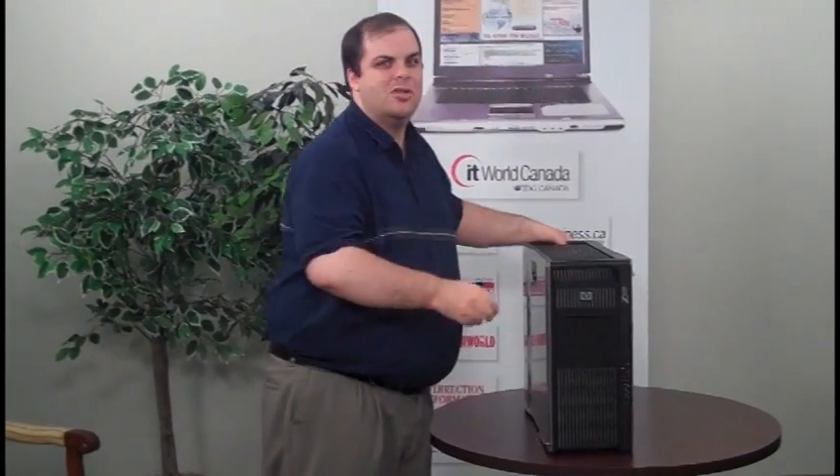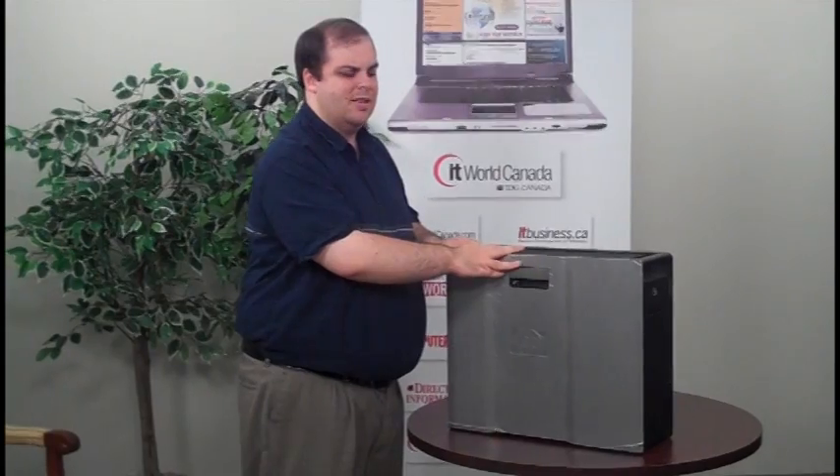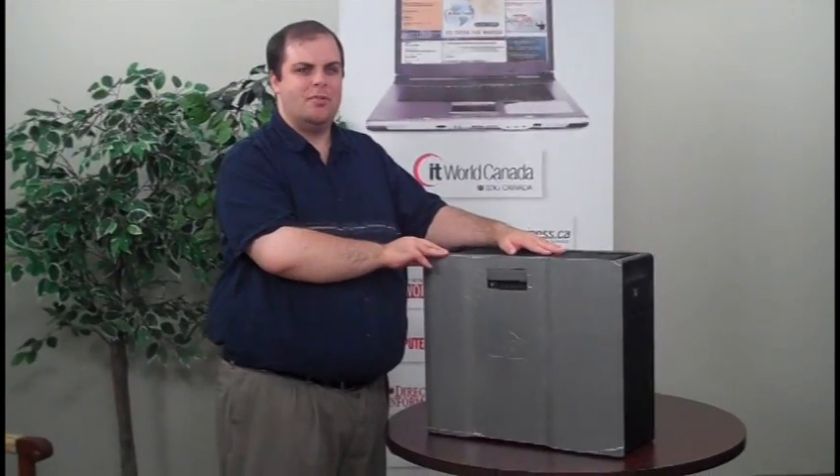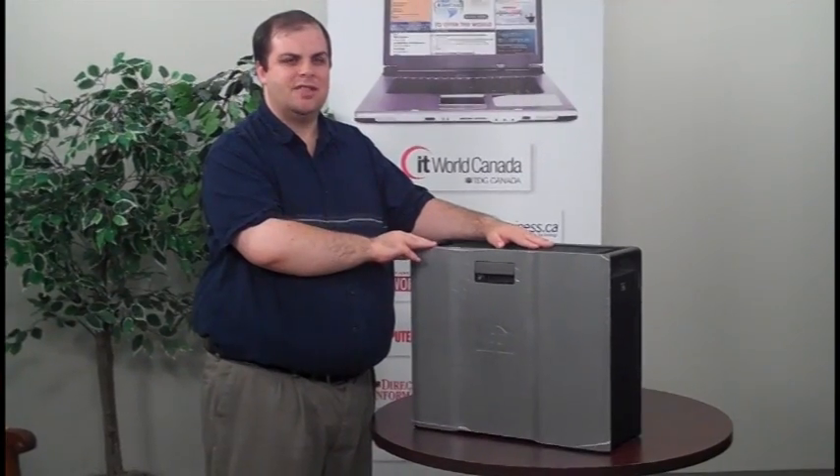But the big thing I wanted to show you about this new workstation is the inside. It's been designed with help from the BMW design lab in Los Angeles.